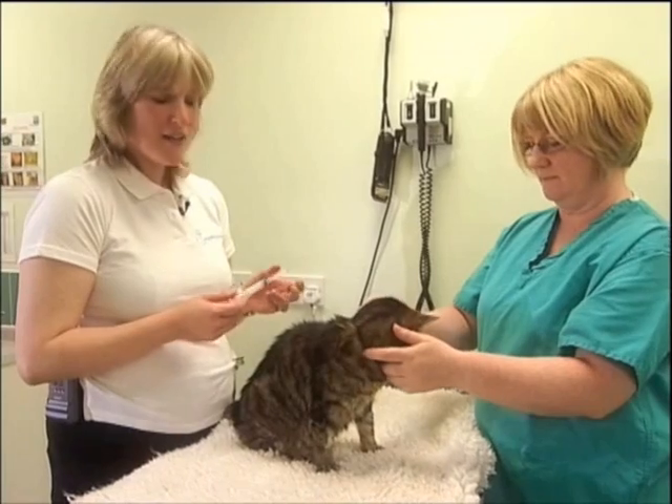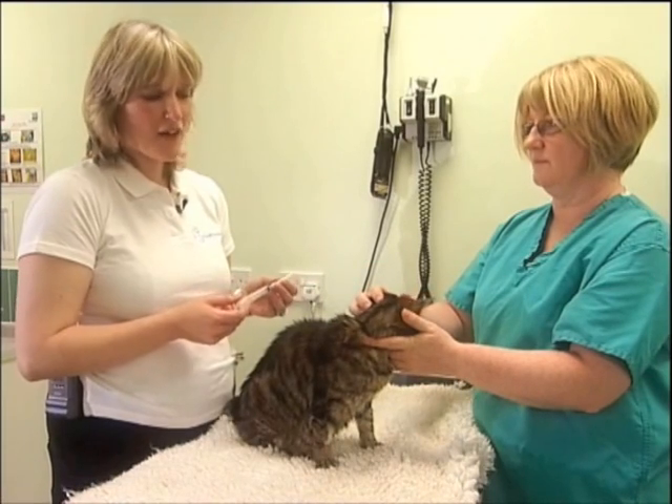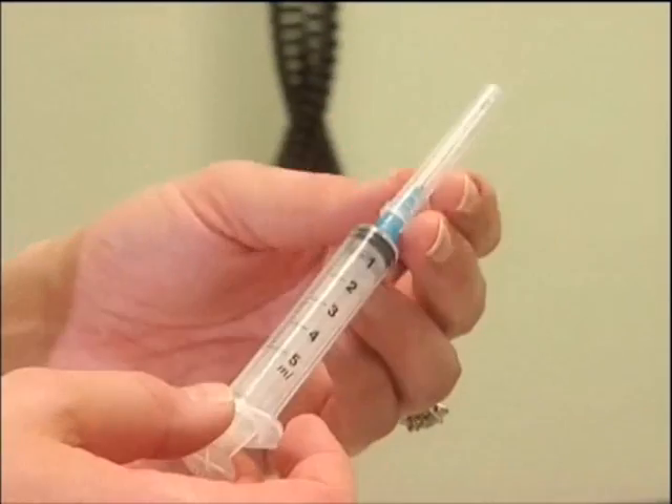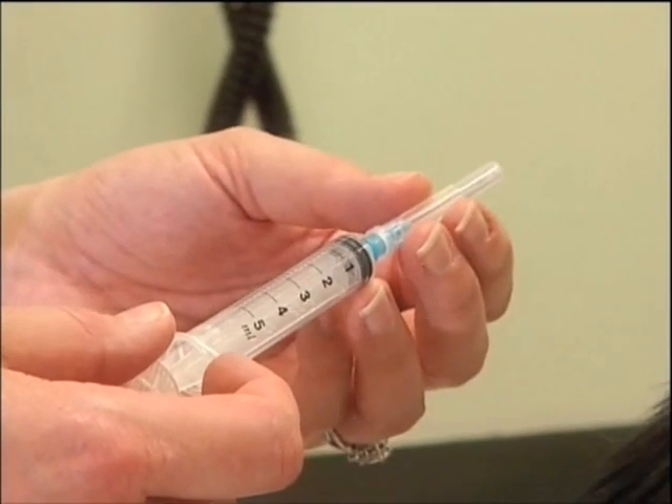Cystocentesis can be done with the cat in any position — standing, in lateral recumbency, or lying on their back. The main thing is that they are as relaxed as possible and you can still palpate the bladder whilst doing this procedure. The equipment I use to collect a cystocentesis sample is a 5 or 10 ml syringe and a 23 gauge needle, usually a 1 inch long needle.